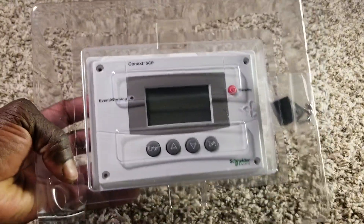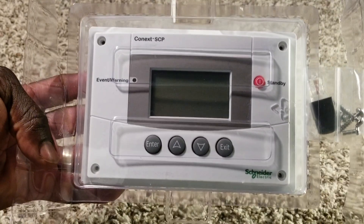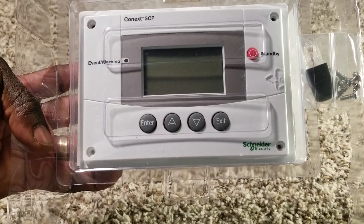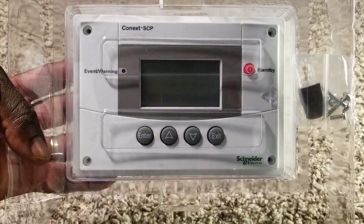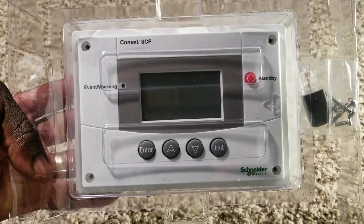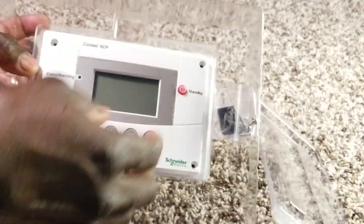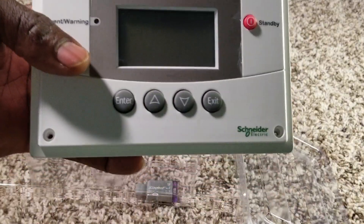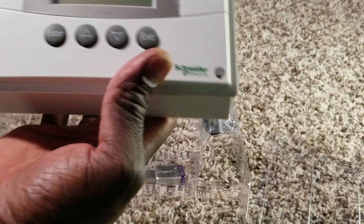Done with the manuals, let's come to the main item here. This is the device - the SCP, the System Control Panel made by Schneider Electric. I just want to show you this because this is awesome. Opening it up, it has all the mounting hardware and mounting brackets included.